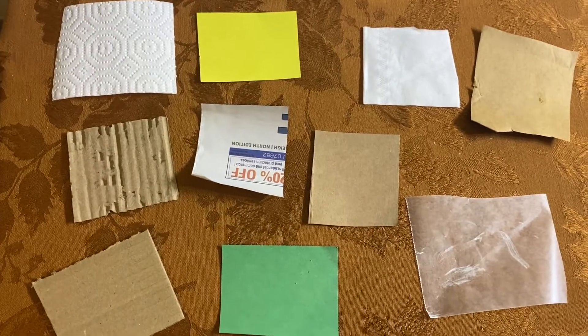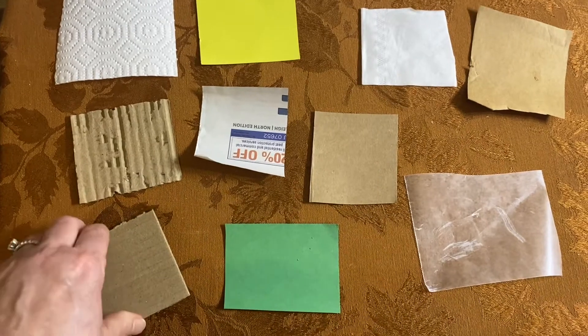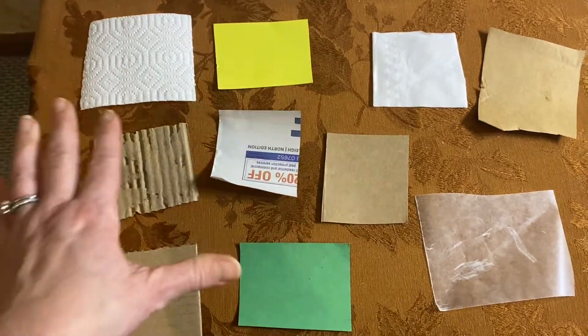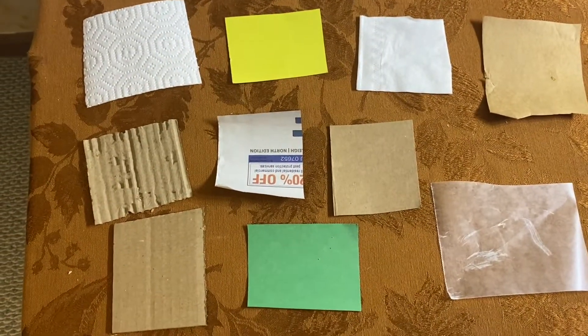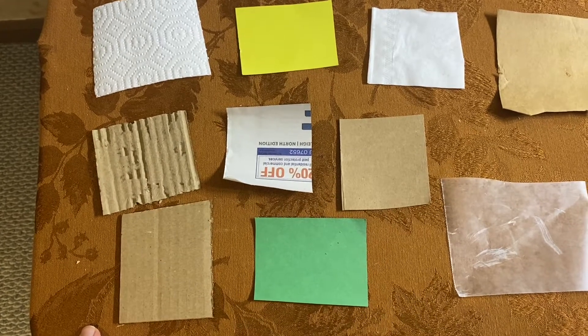Hi scientists, welcome back. Now that you have your own samples of the different kinds of paper, can you match up the samples that you have with what I have here? I know they look a little different because I took them from things around my house. Can you figure out which of your samples is which? See if you can do that.